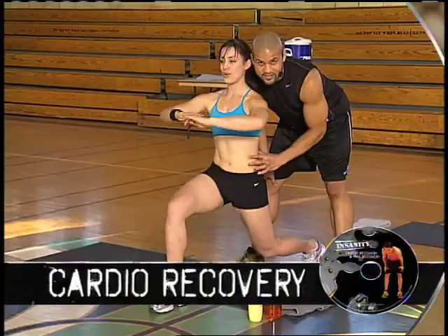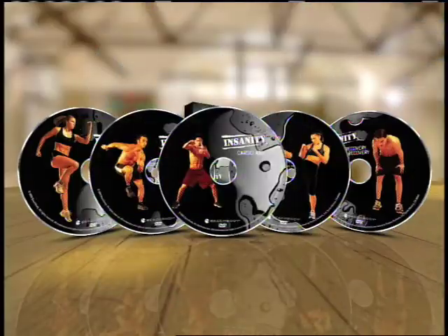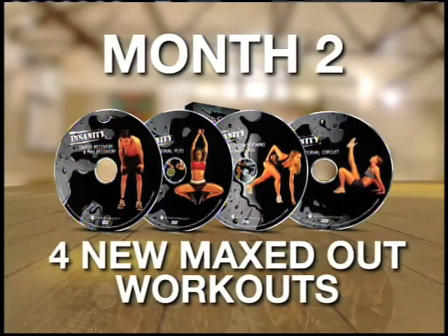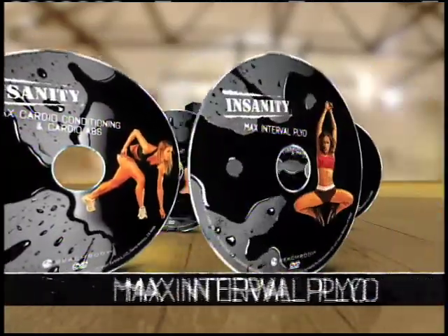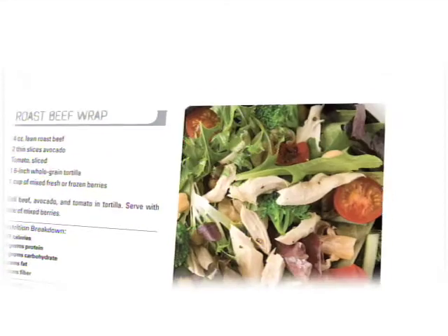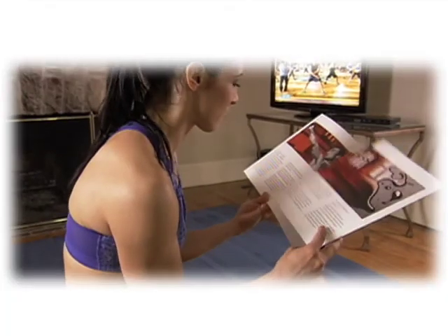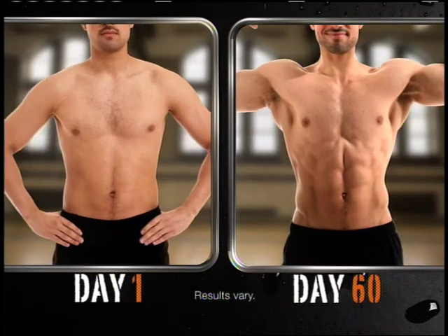Recovery: Shaun T goes a little easier on you one day a week to let your body recuperate so you'll be ready for a mean month two. Month two is about digging even deeper with four new maxed-out workouts. These workouts are a little longer, about 45 minutes — but hey, that's a lot faster than a trip to the gym. Plus, we'll include the Insanity Wall Calendar that shows you which workouts to do on each day, Elite Nutrition — the customizable eating plan that fuels your body for 60 days of insane workouts — and the Insanity Fitness Guide that spells out everything you need to know to get you in the best shape of your life. That's why Insanity can transform your body from head to toe in only 60 days.